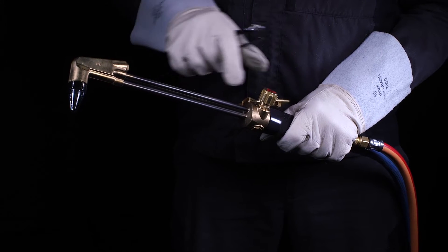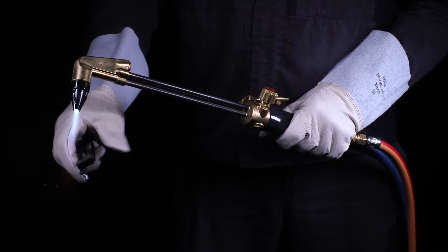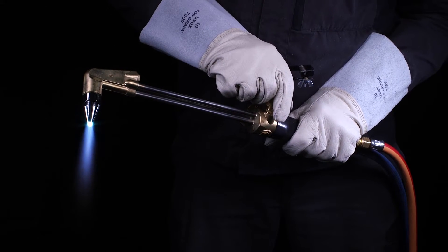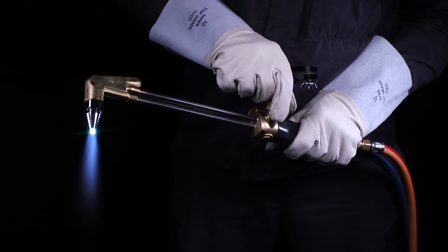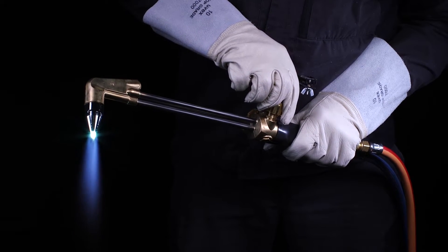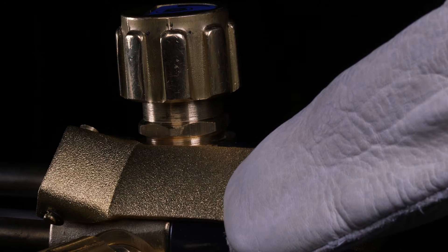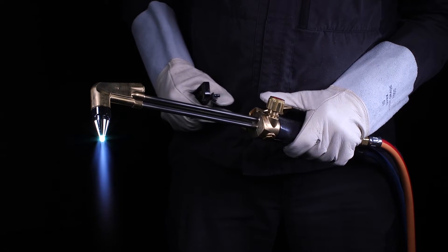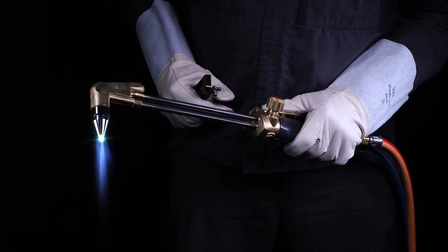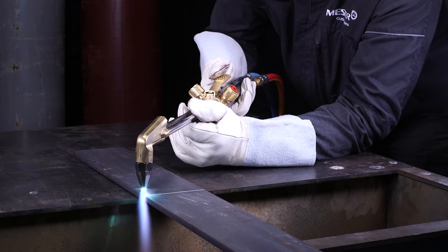First open the oxygen valve, then the fuel gas valve. Ignite the torch with an approved lighter. Adjust the flame with the adjusting valves one after the other until the oxygen valve is completely open. The setting of the neutral flame is carried out via the fuel gas. Check the neutral flame in cutting mode by actuating the cutting oxygen lever; if necessary, readjust the flame via the fuel gas valve.